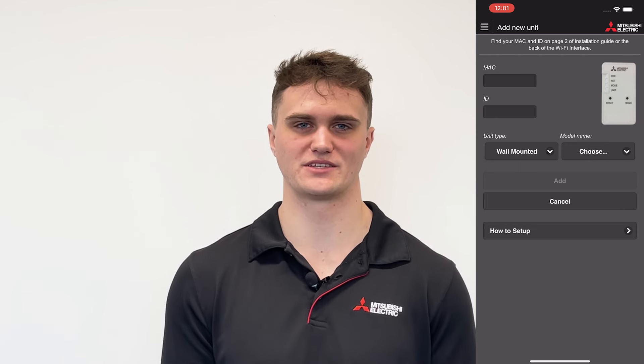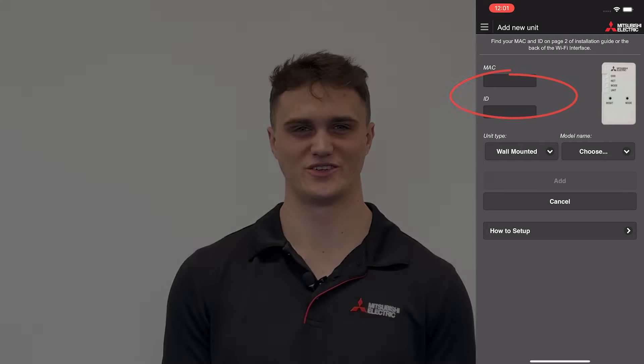After your unit has been connected to the internet you may need to add it to your account. Do this in the Mitsubishi Electric Wi-Fi control app by selecting 'add new unit' and then putting in the MAC and ID numbers. You should now see the app control for your heat pump or Lossnay. Give it a go and try turning the unit on or off or changing the temperature. Thanks for watching and if you need more information head to mitsubishielectric.co.nz.